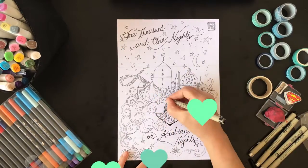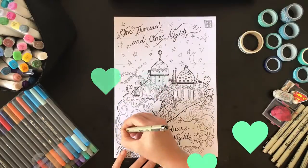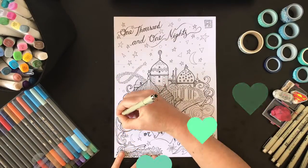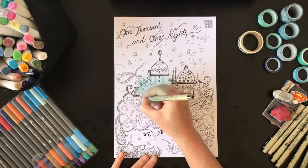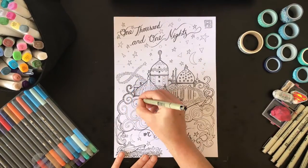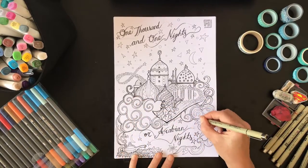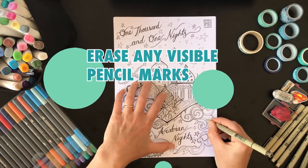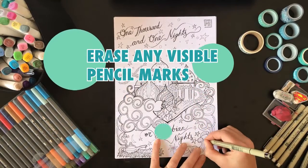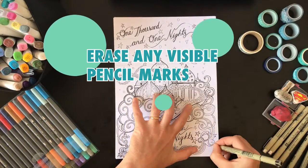I did all my general outlines and then decided I wanted to go in with some pattern. Initially I was thinking this would just be black and white, so I wanted to do loads of pattern where I might have just used colour — just to vary it up, create a sense of depth, make it more interesting. So once I've got all the lines in place and I'm happy with it, I'm going to erase any visible pencil marks.